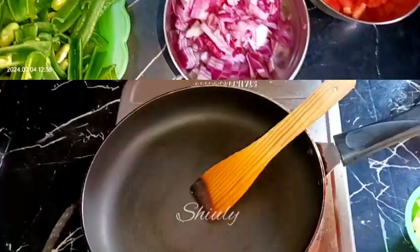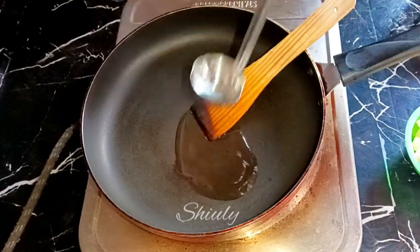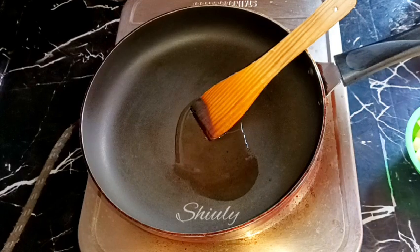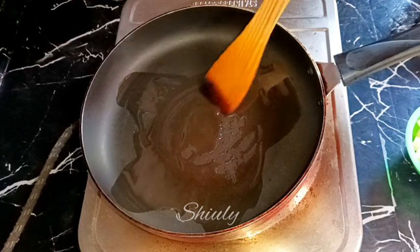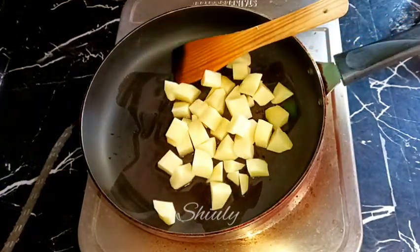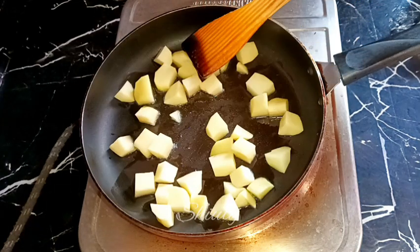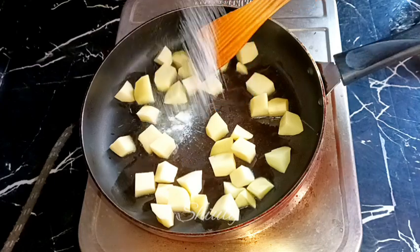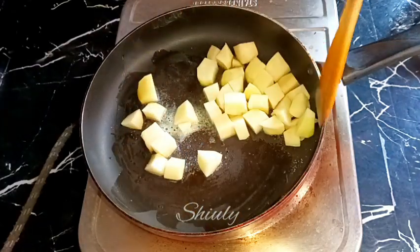I have taken a frying pan because I am going to make a dry curry. If you want some gravy, take a curry pan instead. I added some cooking oil in the pan and now I am going to fry the potatoes. I'm adding a little quantity of salt because I want the taste of salt to go inside the potatoes.